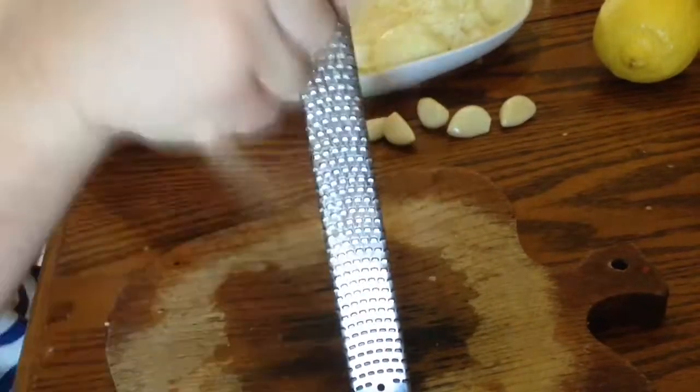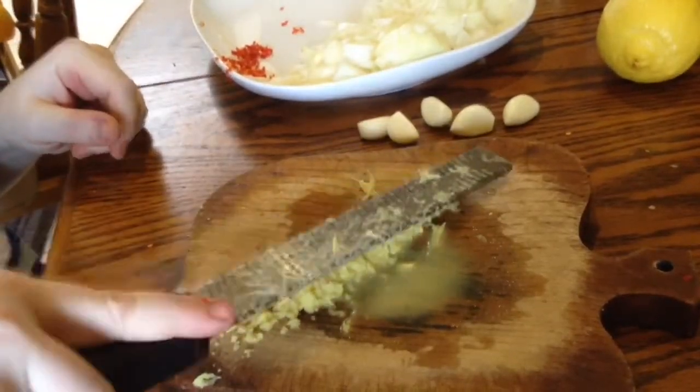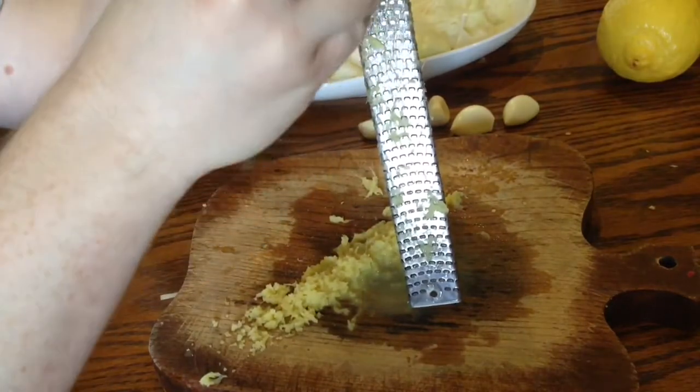I then finely grated ginger, about 30 grams, and five cloves of garlic.